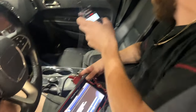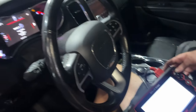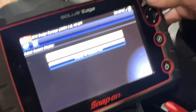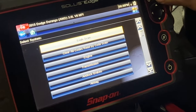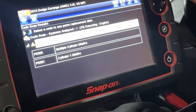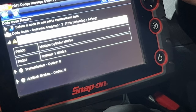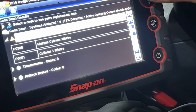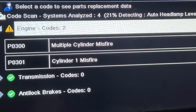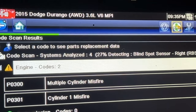We got this 2015 Dodge Durango with a check engine light on. It has the 3.6 liter Pentastar V6. We're going to give it the code scanner. Looks like we got a P0300 and P0301, which are multiple cylinder misfires and cylinder number one misfire. That's definitely going to cause the check engine light to come on.